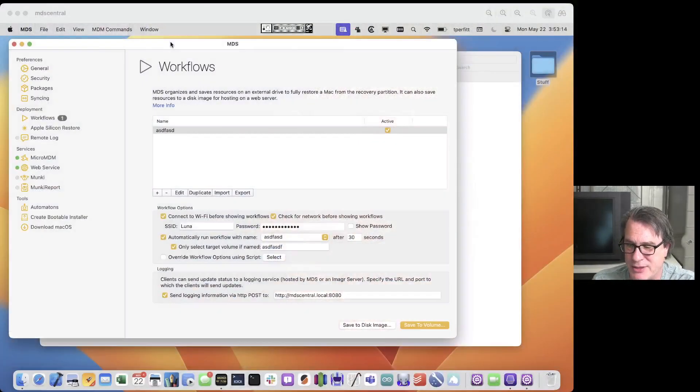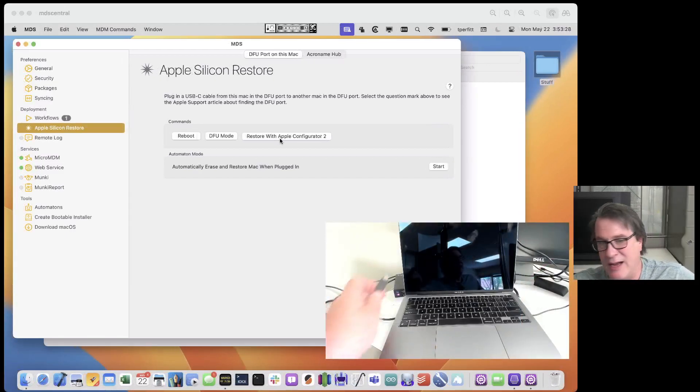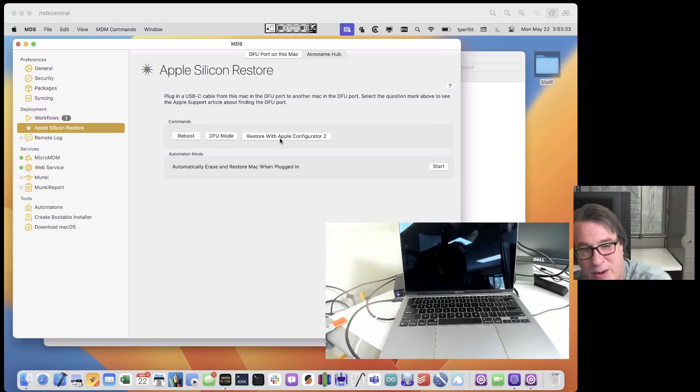Let me switch over and show you MDS. I'm in MDS here and I'll switch over to the Apple Silicon Restore tab. You can see there's a Reboot, DFU Mode, and Restore Apple Configurator. Right now I have this admin Mac sitting in front of me. Let me switch over to my overhead — you can see this Mac here, which I believe is in DFU mode, but it doesn't really matter what state it's in.